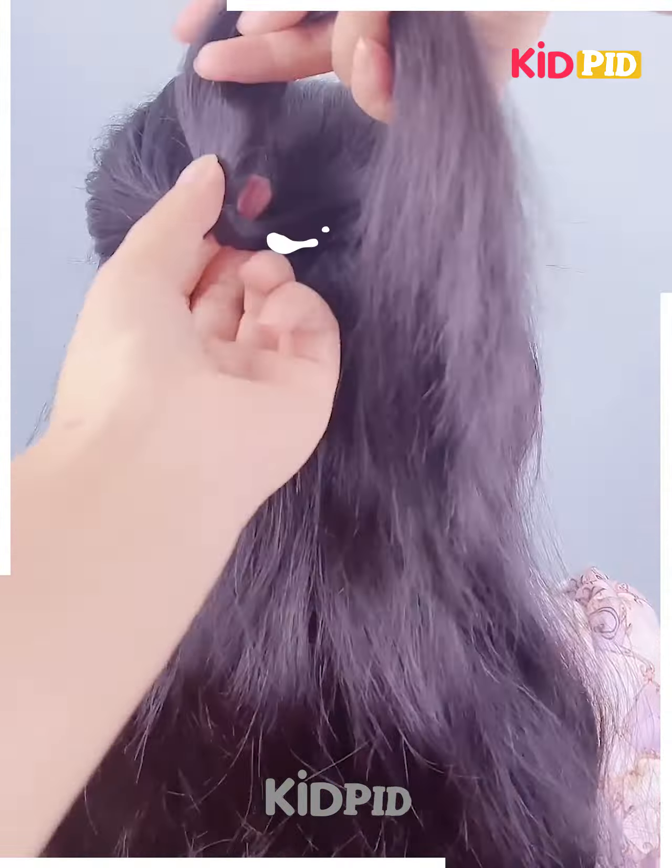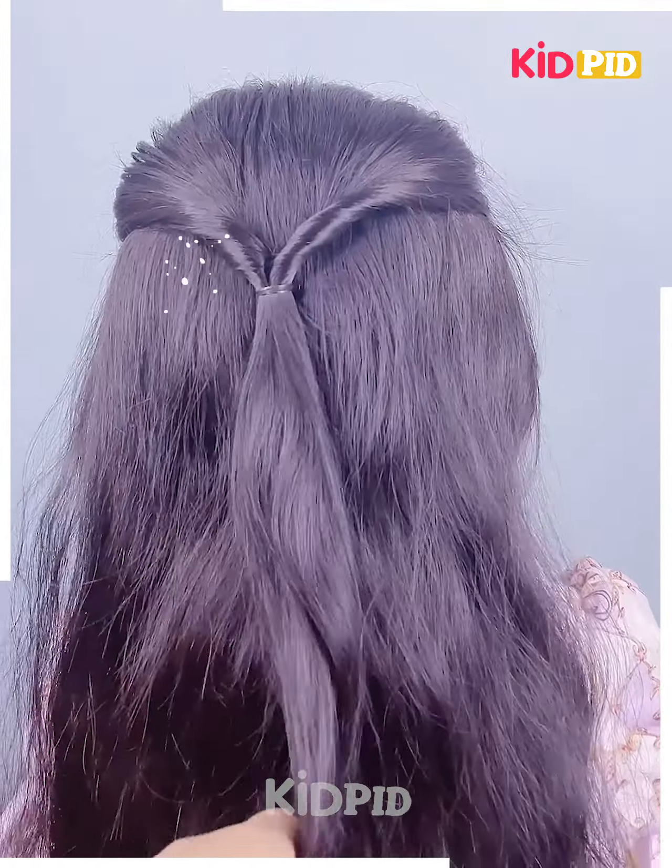Next, start off by taking a section of the top of the hair, tie a rubber band to it, and roll the hair in on itself. Take two sections from either side and roll them in on themselves. Then once you reach the base, tie a ribbon to it and make a bow out of it.